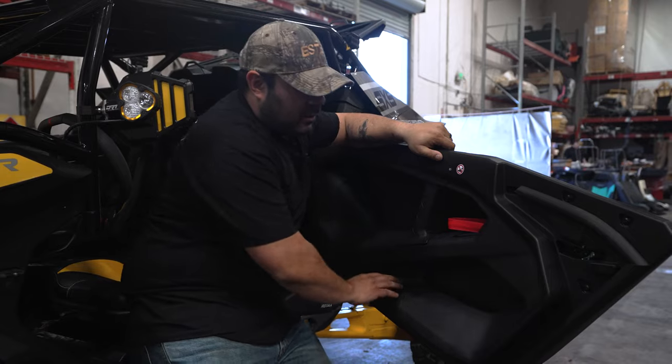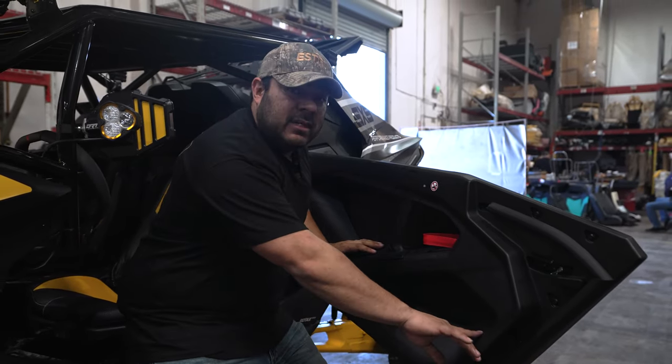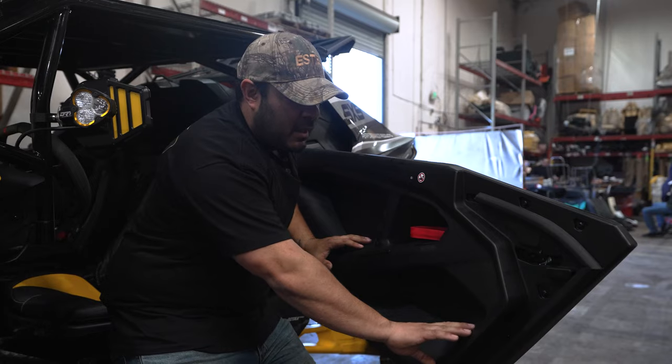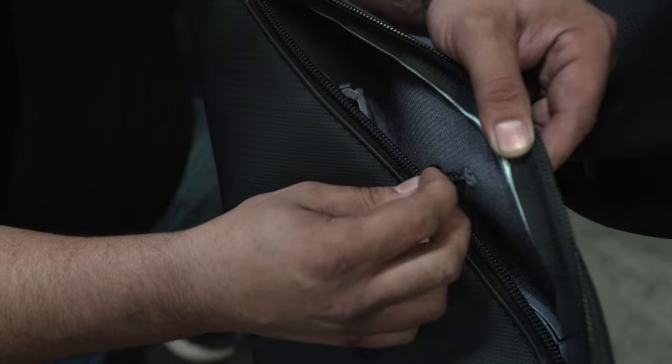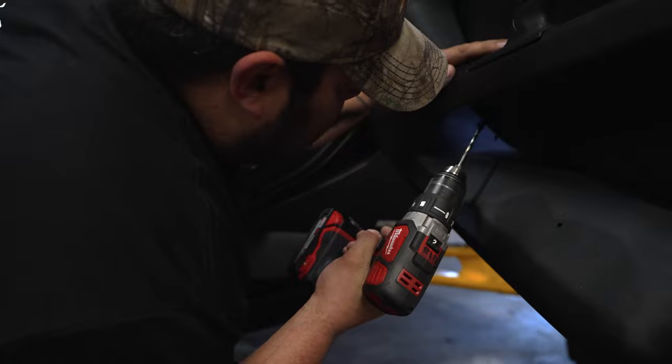For this door install, it's actually gonna be really easy. The Maverick R does have these molded doors on them. Luckily, they have these divots from what look like they may have done the injection for the molding here, which actually perfectly lines up with the holes in our bag. So we're gonna grab that drill and drill out exactly where those divots are. Makes it real easy.